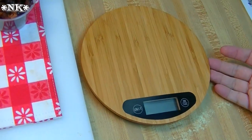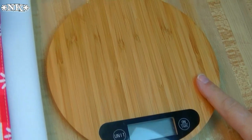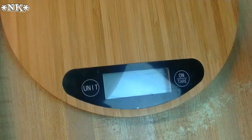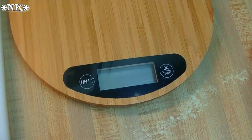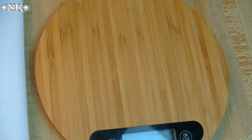Today's video is being brought to you by Alpha Armor Kitchen Classics, and in particular their bamboo kitchen scale. This is a digital scale, and I'm going to tell you a little more about that later because we're going to be using this to portion out our rolls.